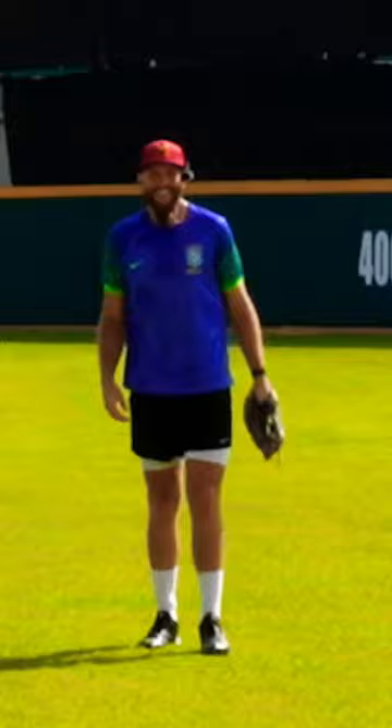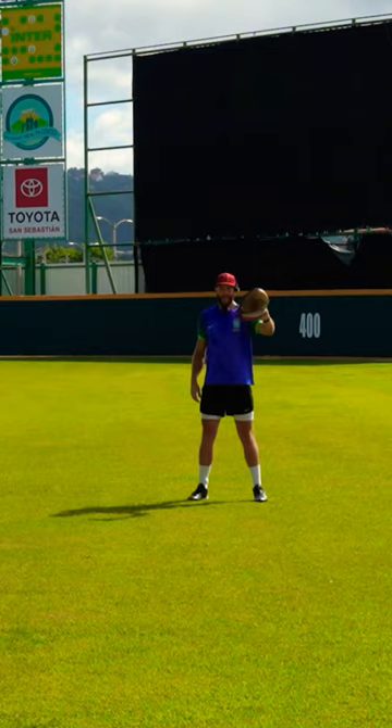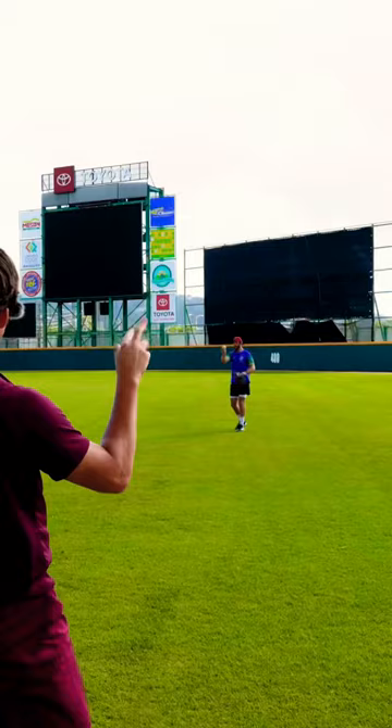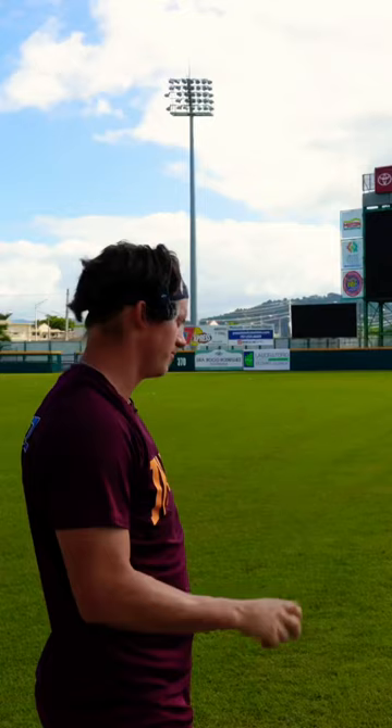I'm kind of regretting my decision on putting you over there. Cloud coverage — there it is. It's so much on the fingers, man. Pointer finger, middle finger — you feel different things on each pitch. For the seam you're feeling more index, for the seam you're feeling middle. Nice.